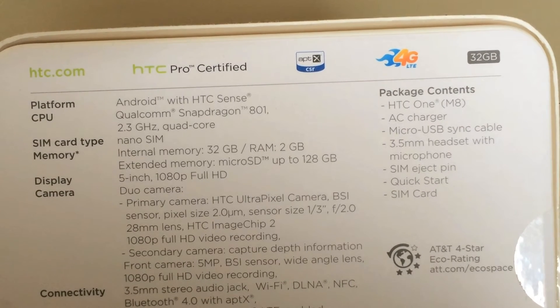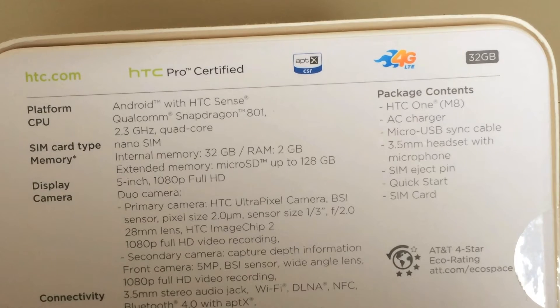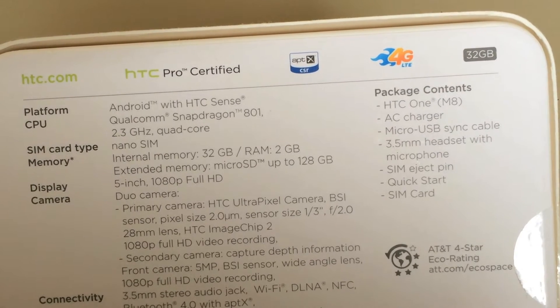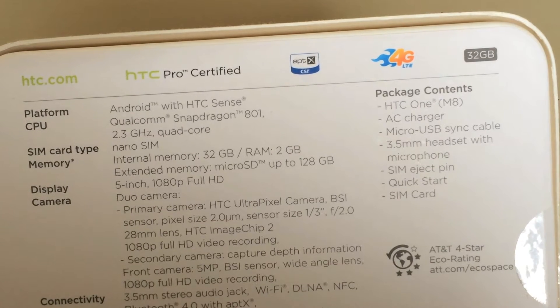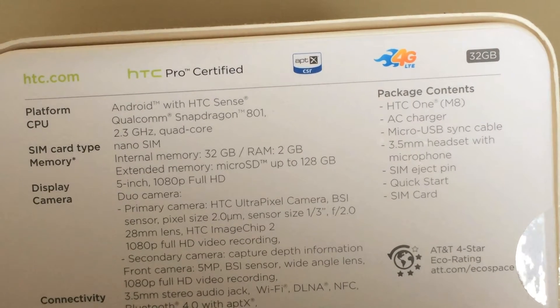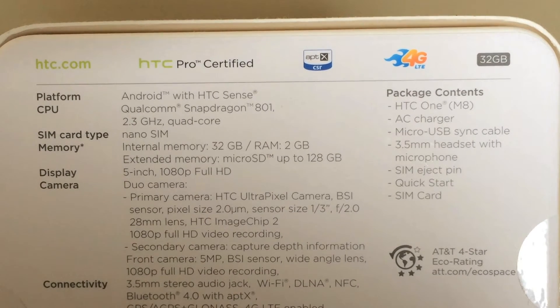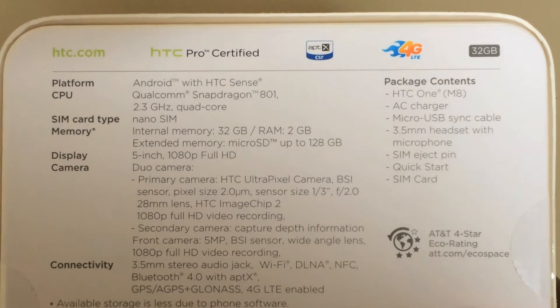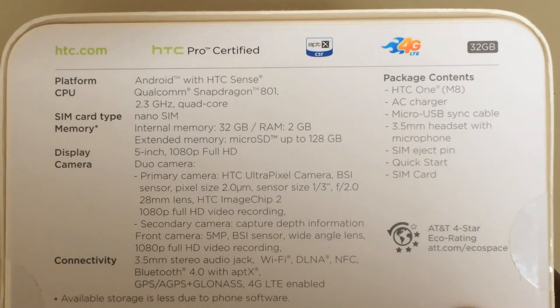It has a 1080p Full HD 5-inch display. Two back-facing cameras — one with a 4 ultra-pixel camera, and the second is there to measure depth when taking pictures. It supports 1080p Full HD video recording with a front-facing camera of 5 megapixels, which also supports 1080p Full HD video recording. And it still has the two stereo BoomSound speakers on the front.